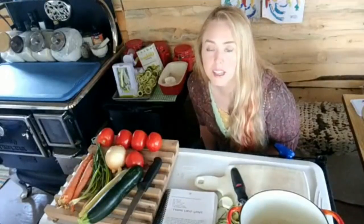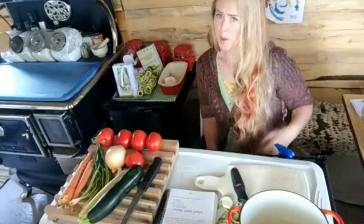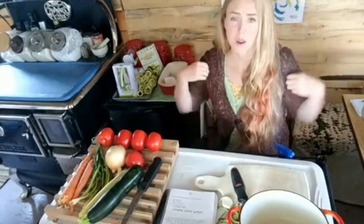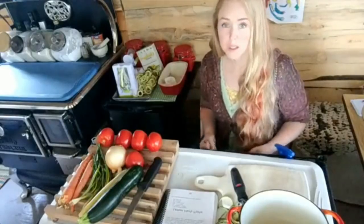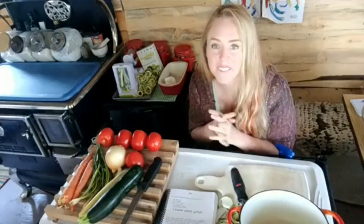Tom said he survived a 70 mile-per-hour storm in Rapid City last night — that's kind of scary. We had cold weather last night, thus the sweater in August. It must have been down in the 40s; it was chilly when I got up.